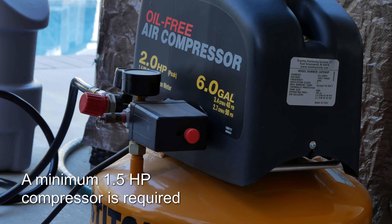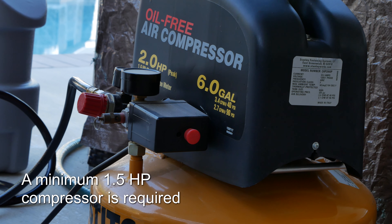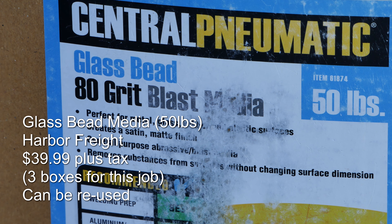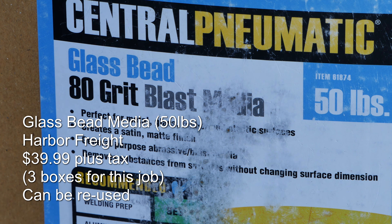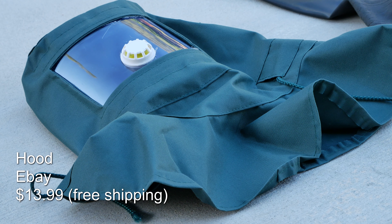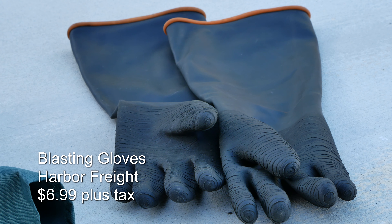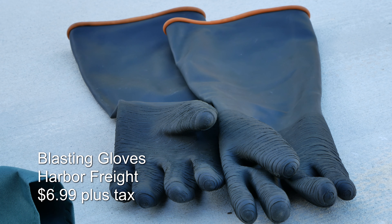I used my old pancake compressor for this job and had no issues. The glass bead media was also purchased from Harbor Freight and is reusable. You will also need some protection such as a blasting hood and gloves as shown, or sealed safety glasses and a mask.